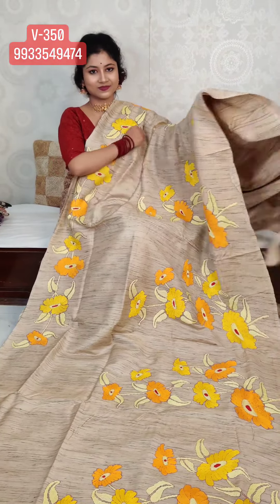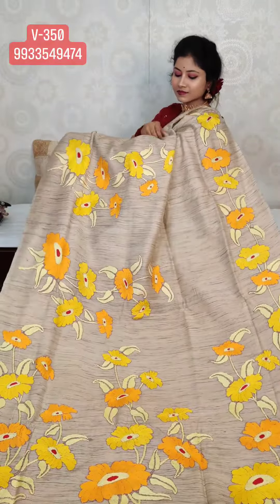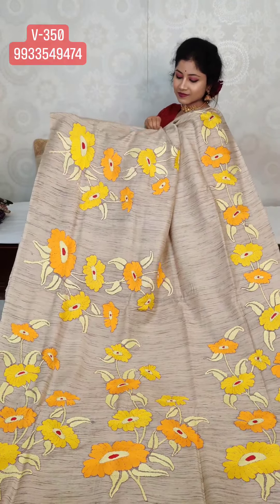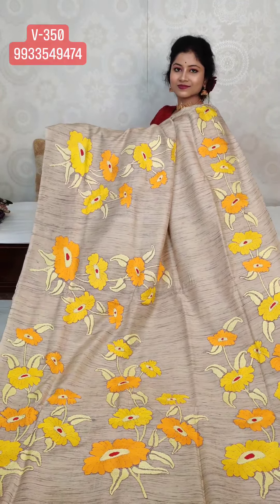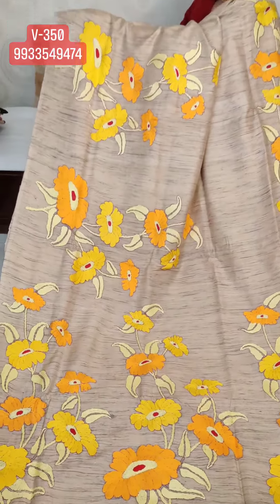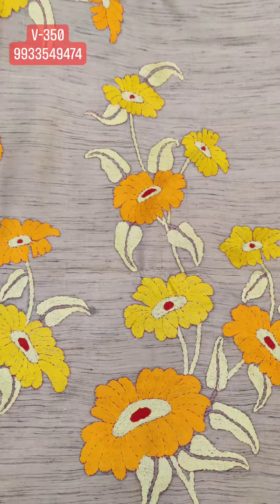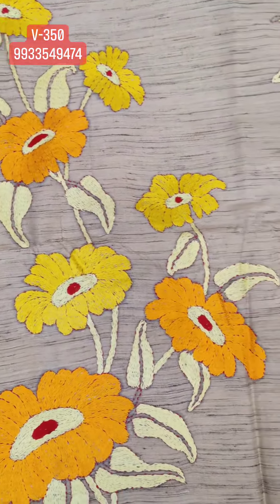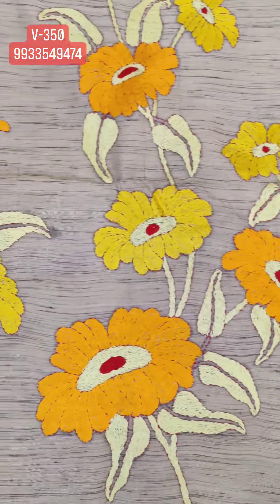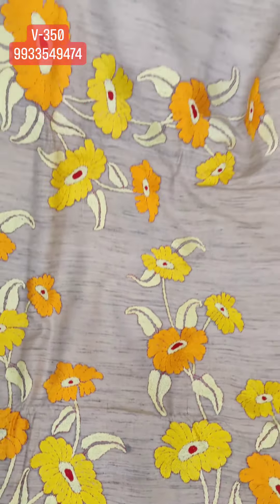I'm showing you the pallu design. Pure gachi tassar — check the portion, it's beautiful, very elegant. Check the material also — the material is gachi tassar. It's a natural texture with natural fiber stripes.